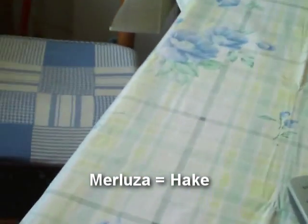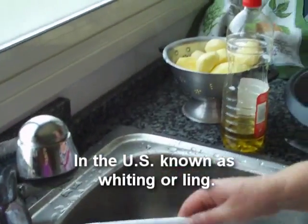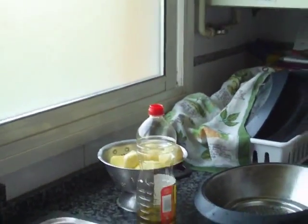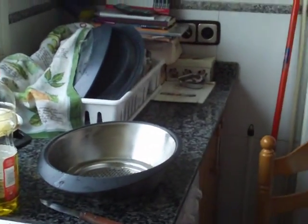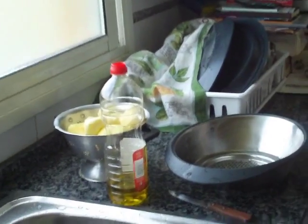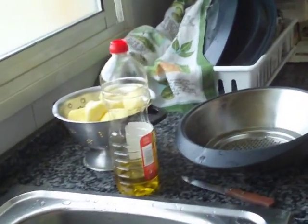Merluza a la Gallega. She has potatoes ready to go. A lot of Galician food, because it's in the north, is really heavy food. It's got a lot of carbohydrates and lots and lots of fish.